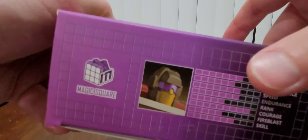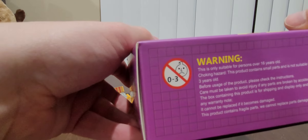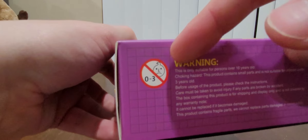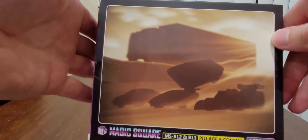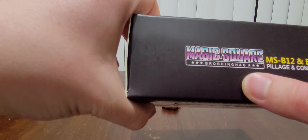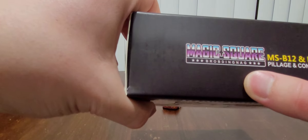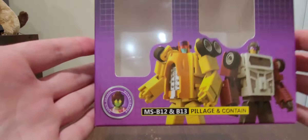And right here is Contain, and right over here is Pillage. So I am still a little bit tired. There's a little barcode right there, definitely a warning right there for kids. You've already seen the back of this, but let's take a look at it again — I love the way this back piece looks, really nice. On top right here we have Magic Square — MSB12 and B13 Pillage and Contain — so yes, that is it for the box right there.